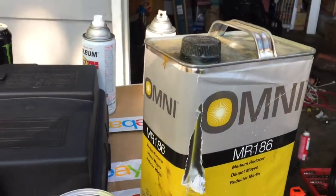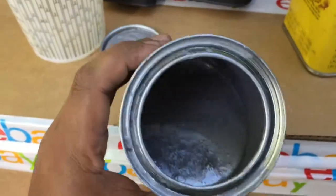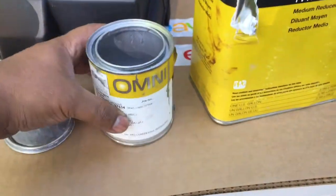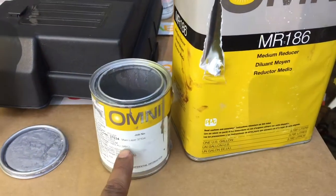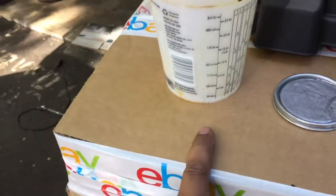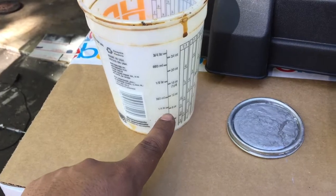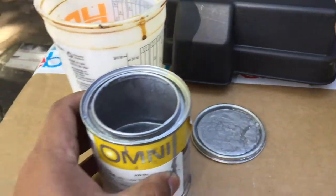We're gonna be using Omni paint — we have extra from doing a wheel. This is probably half a pint, and we're gonna mix one to one ratio: one of this and one of this. So for instance, if we did four, we want to fill the reducer to eight. We're just gonna pour this in.